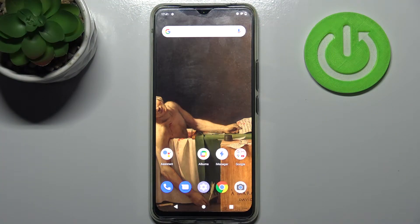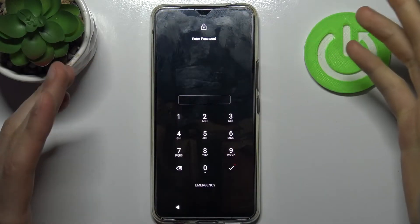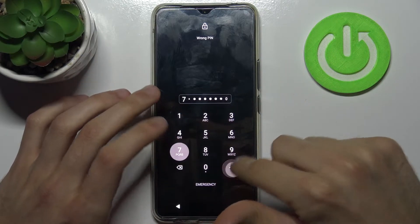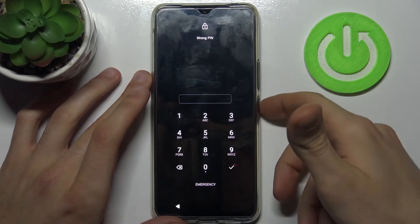Here I have the Vivo V20, and today I'm going to show you how to remove the screen lock from this device, in case you set a PIN, password, or any other screen lock type and unfortunately forget it and can't unlock your device. So what can you do in this kind of situation?